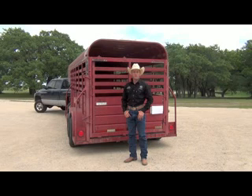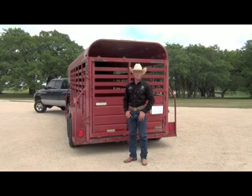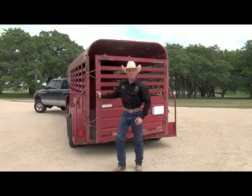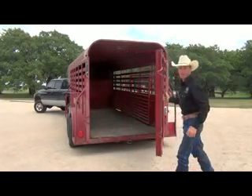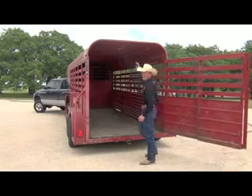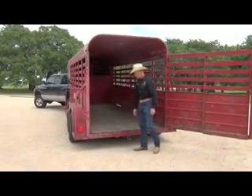Once you've made an appointment with a BLM facility to have your horse picked up, you must haul him in an approved trailer. Wild horses need to be hauled in a stock type trailer with a full rear swing gate, a full top, and they must have sturdy walls and sturdy floors.